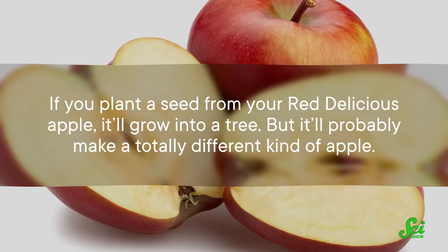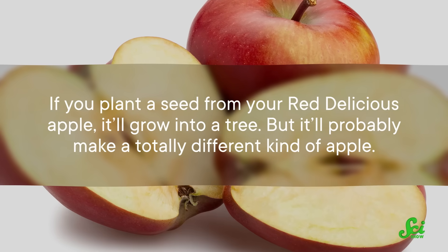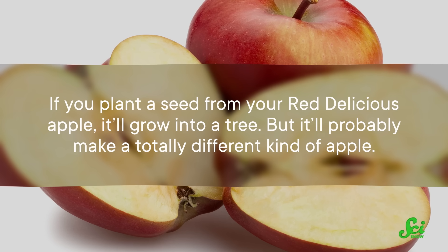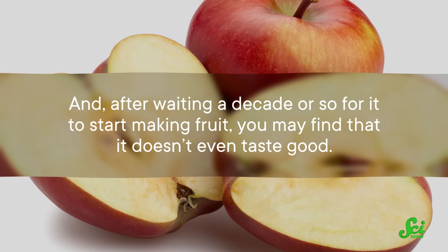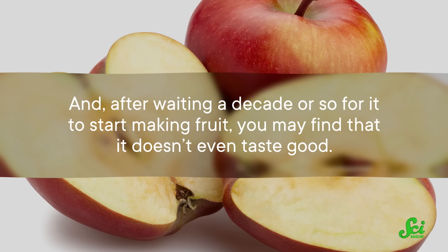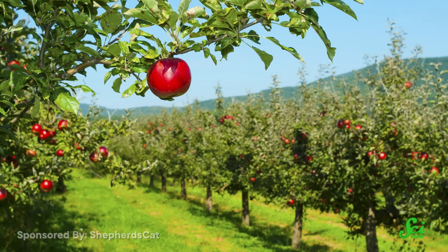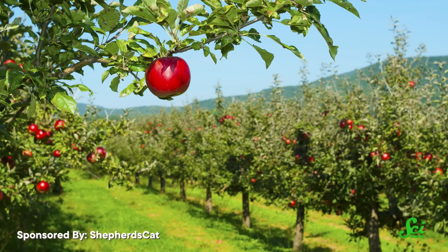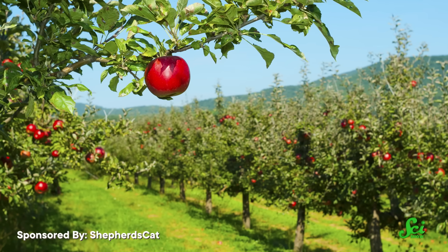That means if you plant a seed from your red delicious apple, it'll grow into a tree, but it'll probably make a totally different kind of apple. And after waiting a decade or so for it to start making fruit, you may find that it doesn't even taste good. It's easier to develop true breeding varieties of plants with shorter life cycles because we have the patience to do that. But for slow-maturing plants like apple trees, it's much faster to pick a specimen that makes good fruit and clone it.